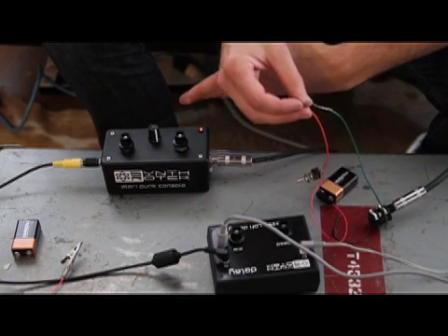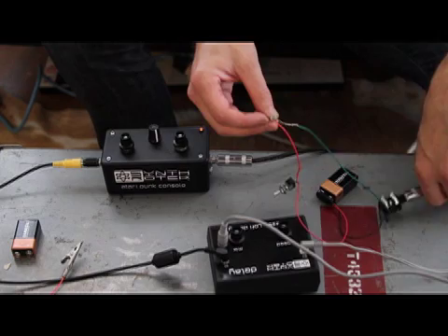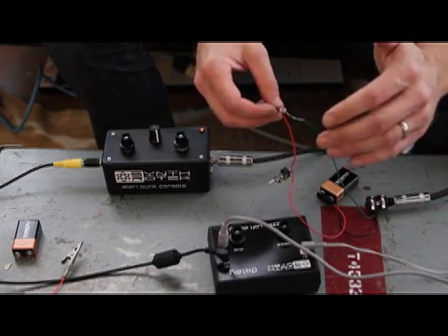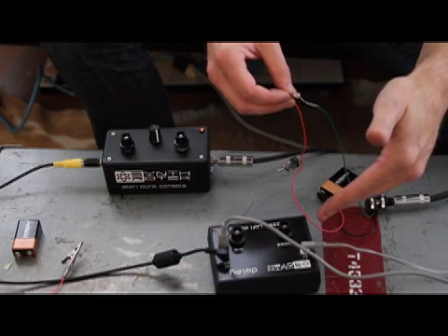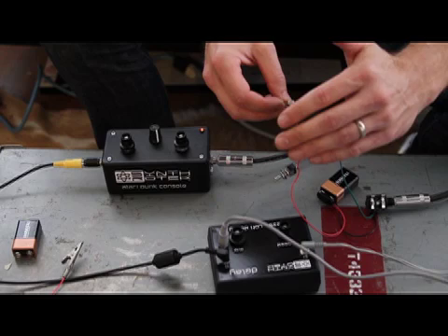This can be mounted inside of an Atari punk console kit if you wanted to do that. Anyway, fairly simple type of device but it ends up being really cool. I've got it connected up to my PT2399 delay and we can see what the sound sounds like.